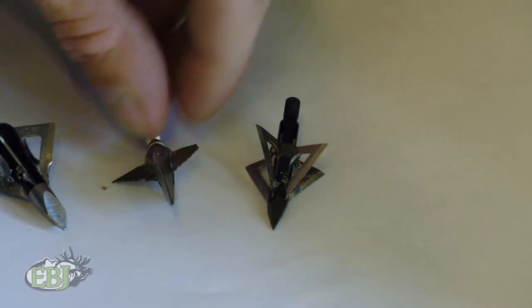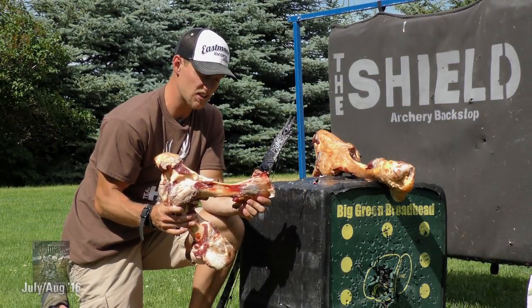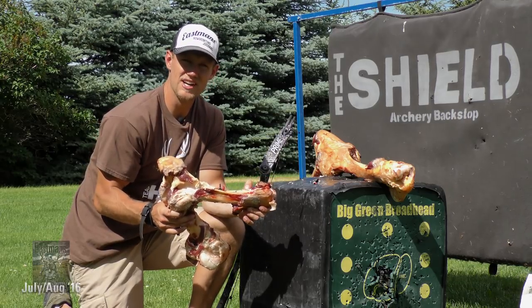Hopefully this gave you an idea of what we did in this broadhead review in EBJ-96. Be sure to get your issue, and we'll see you next time right here from Eastman's Gear Lab.